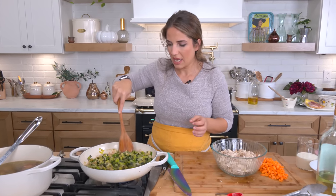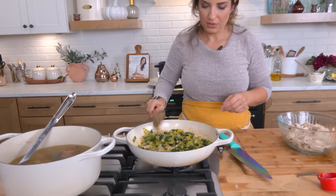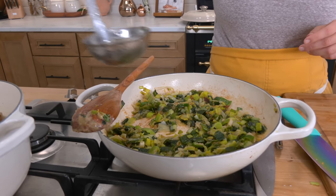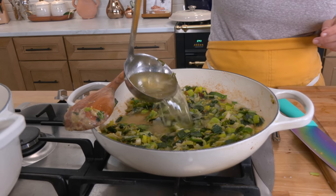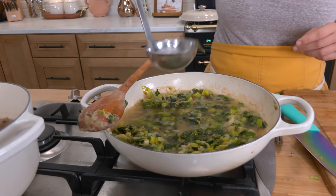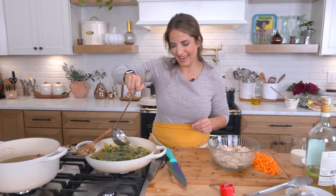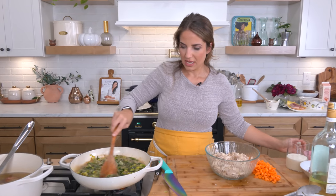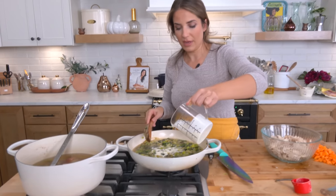Go ahead and stir it in to make sure you're lifting any bits off the bottom. This is so simple — you just wait. You're going to add your stock, going straight from one pan to another. You'll need about four ladlefuls, which is roughly two cups of stock, and then a little bit of heavy cream — and by a little bit, I mean quite a bit. I like this to be very rich, very wonderful, and almost luxurious. Add your cream in and give it a stir.